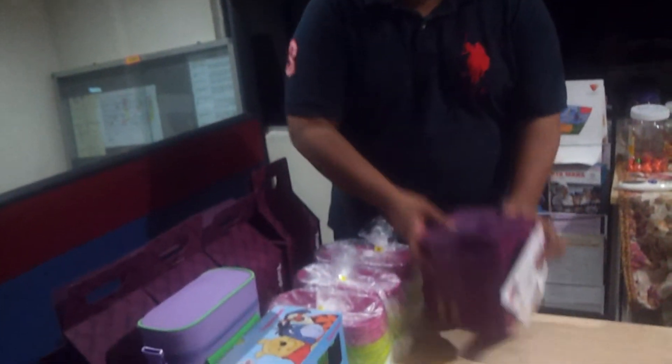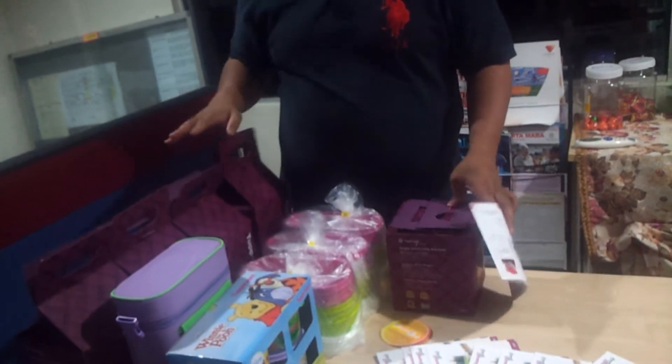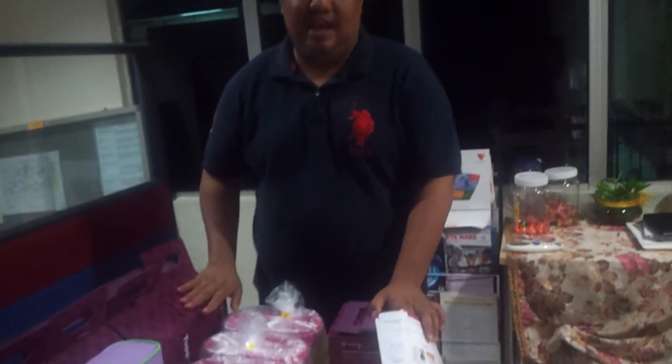Dan untuk mereka yang bijak, belilah empat dapat satu kurma set ini percuma. Kalau satu, dua, tiga, empat - harganya cuma RM240, dapat lima set. Belum tolak lagi 25% sebagai harga ahli. Jadi untuk anda semua yang jadi ahli, dapat 25% diskaun daripada harga RM60. Jadi kita tengok berapa harganya - beli empat set dapat percuma satu set, lima set dengan harga RM240 belum tolak 25%.